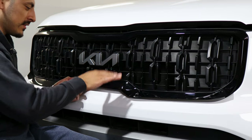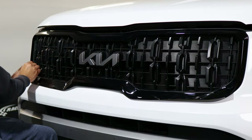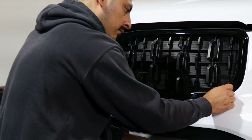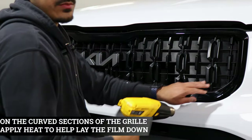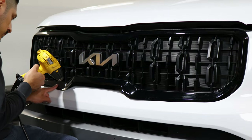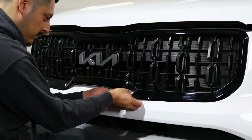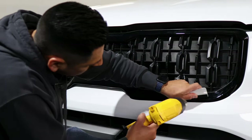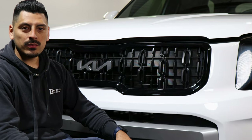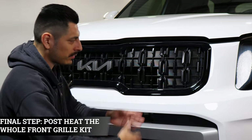Now just work your way on installing the rest of the piece. Start applying heat to help tack down around the curves. That's it, you're done! Once you finish the installation you want to make sure you post-heat all around — that way the film sticks to the panel and doesn't lift over time, and it helps the adhesive activate faster.